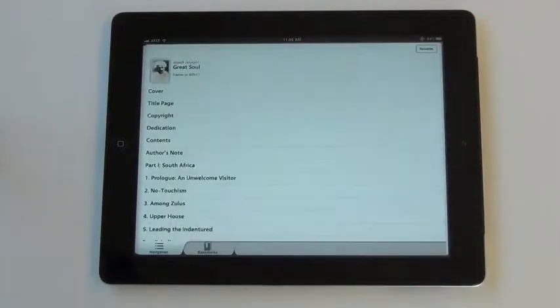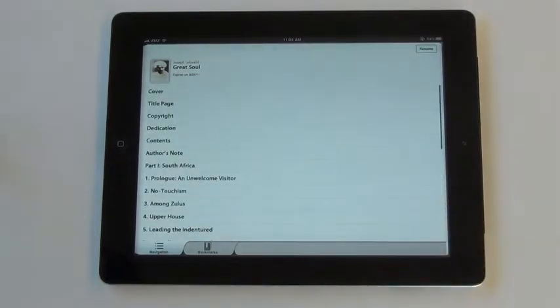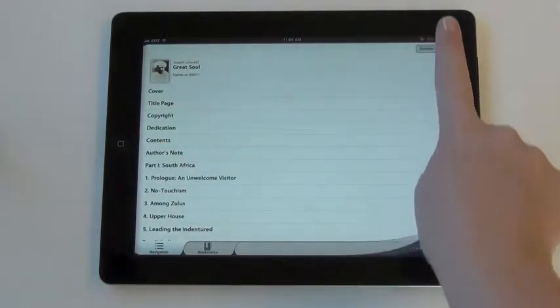Click the button with columns to access the table of contents. From here, you can jump to specific portions of the book. Click resume to return to your reading.